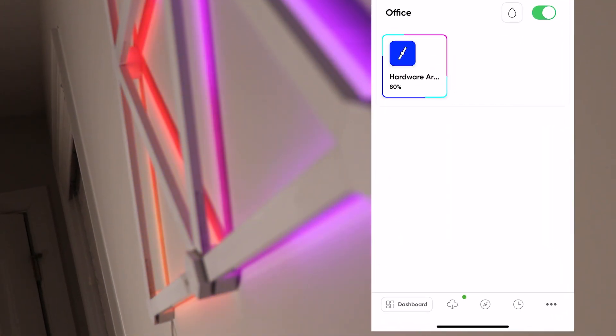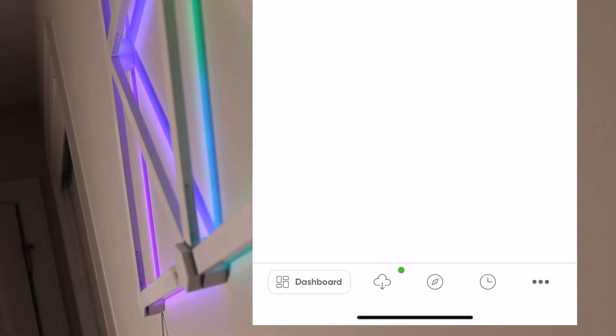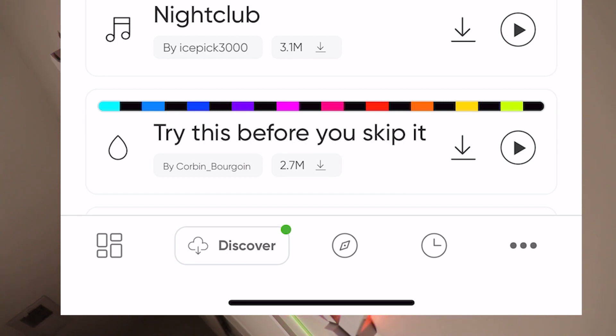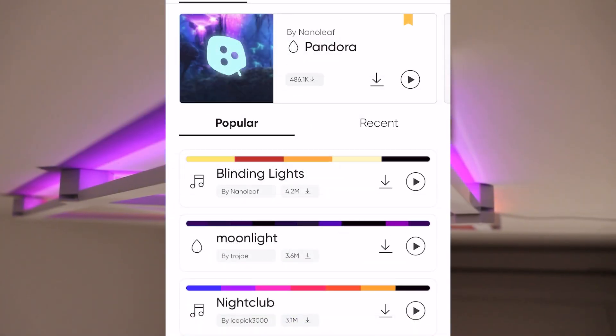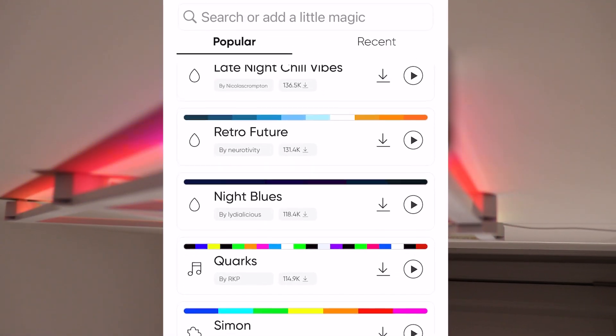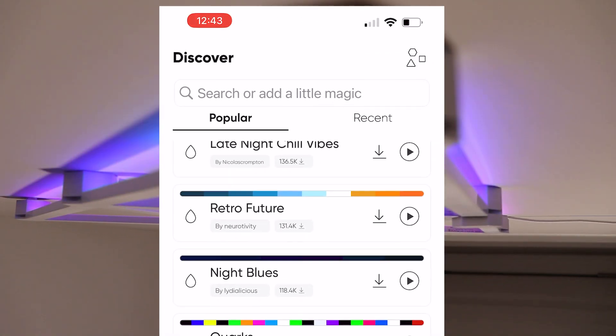Going around the rest of the application: down at the bottom there's a cloud icon which is 'Discover.' This is where you can download additional scenes, playlists, and motions. I recommend just getting in there and playing around with it — some of them are cool, some of them aren't.